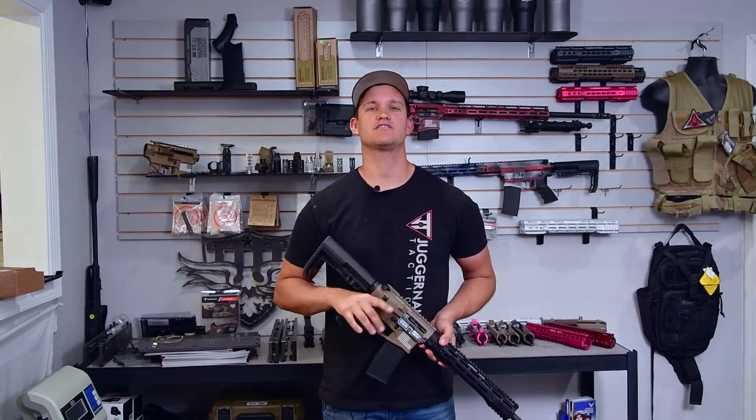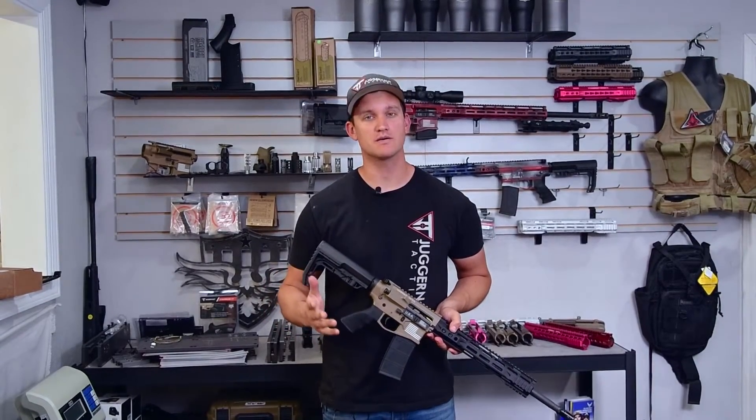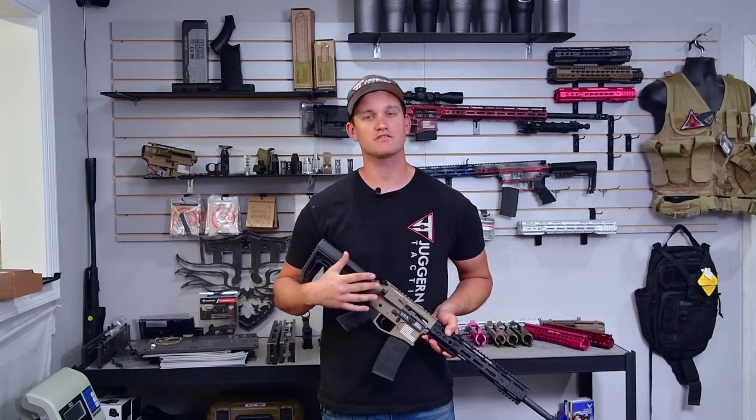Hey, what's going on guys? This is Jim at Juggernaut. Today I'm going to show you how to clear a double feed with the Juggernaut Tactical Hellfighter kit installed.